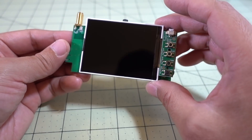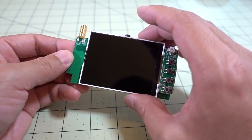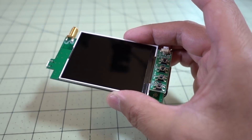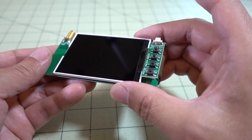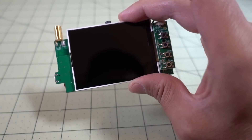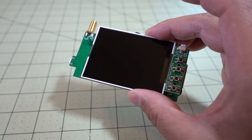I was looking around to see if maybe someone had made a case for this, but apparently no one had thought of this idea. So if anyone out there wants to put a case for something like this up on Thingiverse, let me know — I'd be really interested in putting this into a case. But it works fine without one.